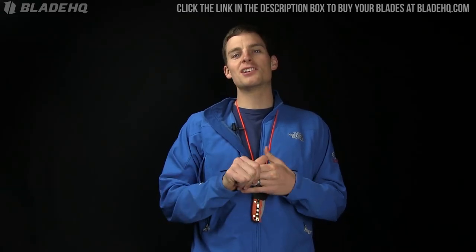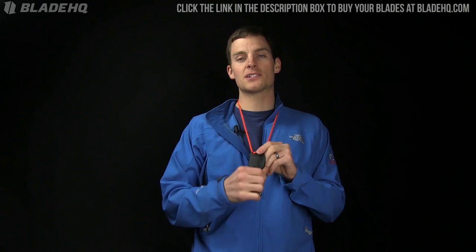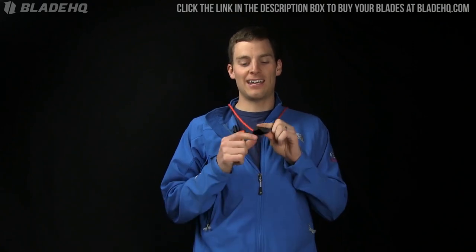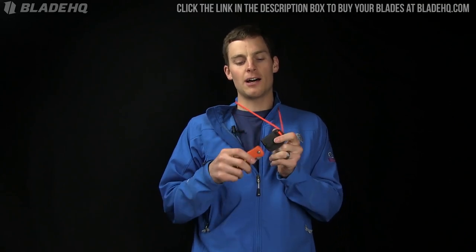What is up guys? This is Ben from Blade HQ. Today we're taking a look at the Grindworks Kydex neck carry sheath for the Boker Kalashnikov. This is a very cool blade and it needs a very cool Kydex sheath. And that's what we've got here — a very cool little offering.